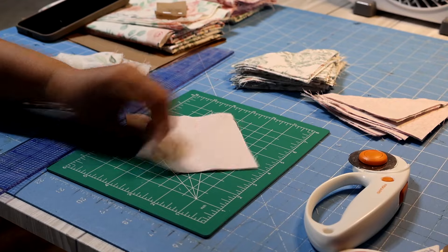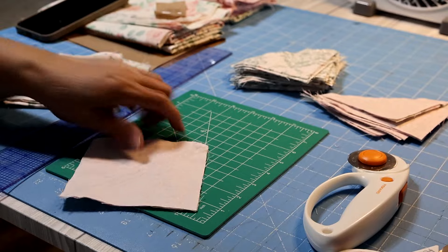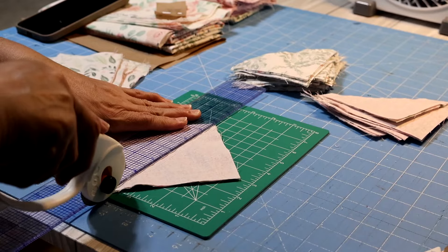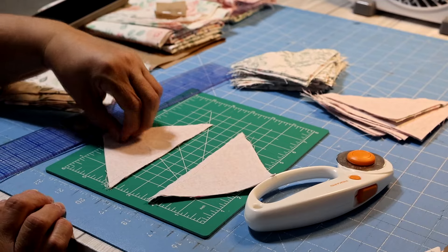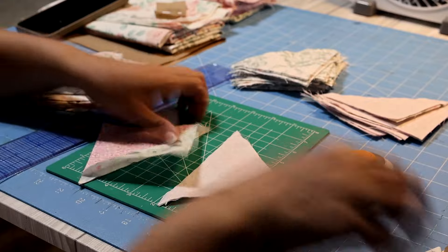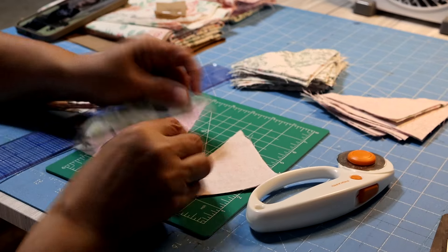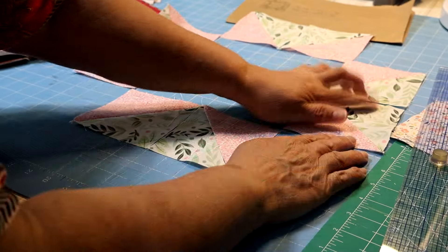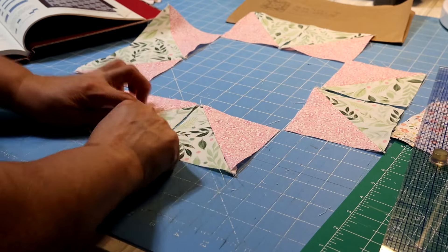Now that all my paired squares are sewn, I trim down the center along the marked diagonal line. With those two stitch lines on either side, I get two half-square triangle units from each pair. I pop them open and iron them nice and flat, then trim off the little dog-ear corners. I finish the rest of these the same way. I now have eight half-square triangle units — four from each fabric combination — still separate before final assembly.